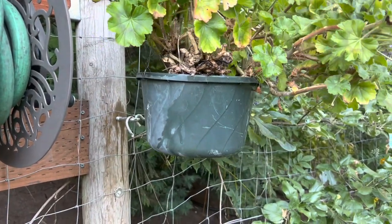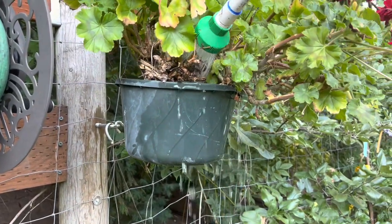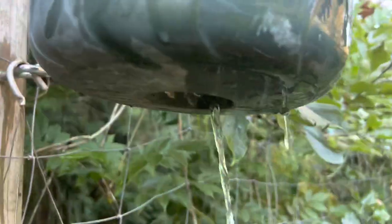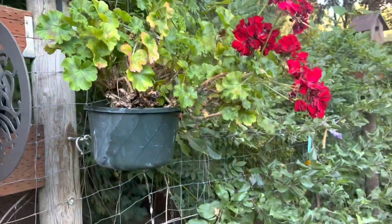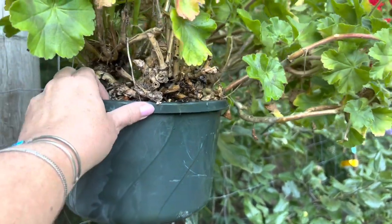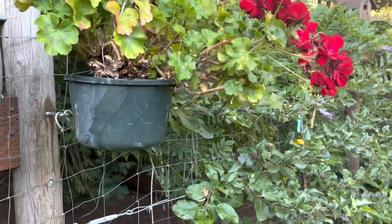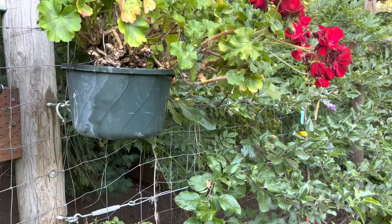You're just waiting for it to start running out of the bottom of the pot — not the sides, but the bottom. There it goes; can you see it? It's running out of the drain. That's what we want. If it was a pot sitting on the ground, you could pick it up to see if it feels heavier. That's what you would do for your houseplants — pick it up, feel it, and see if it feels heavy. A lot of times it might run out the bottom but still need a little bit more water.